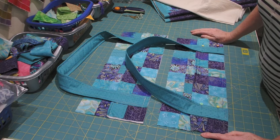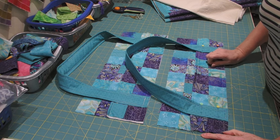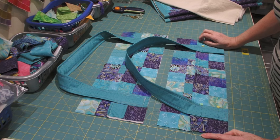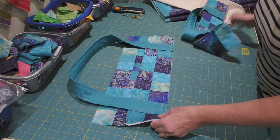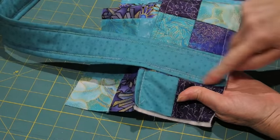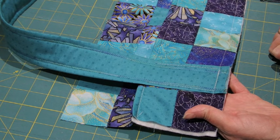I'm going to baste it on the sewing machine at the longest stitch length, using the walking foot because I've got layers, and a thread which I can see easily to take out when I've finished. You can see I've basted around the handle and it's not going to move — it's going to stay in place whilst I stitch the bag together.